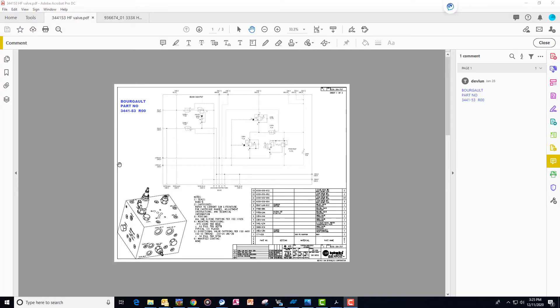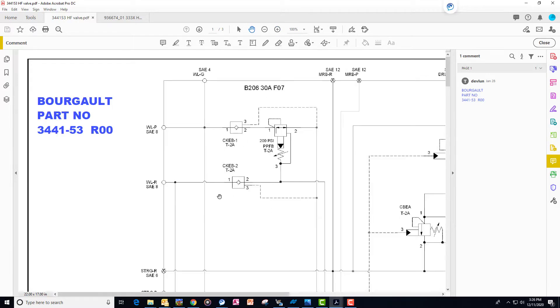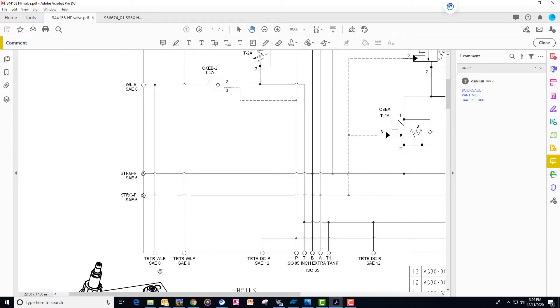Let's review what we've just learned by looking at the drawing for the 3441-53 High Float Hydraulic Block. This is the block only — the directional control spool would be mounted here on the drawing. We'll zoom in to look at the left-hand side where the wing lift portion is. Oil comes in under the TR-TRWLP as pressure oil, makes its way, and feeds the base end of the inner wing cylinders under the WLP. It comes out the valve on the WLP, and the return path is under the WLR, going back to the tractor.